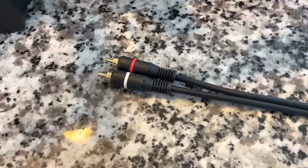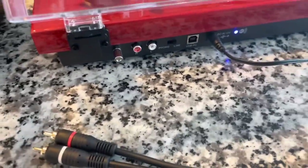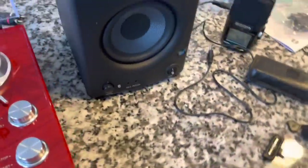Our wires are disconnected from the unit and from the speaker — as you can see, only power is connected — and we are listening to Bluetooth. The Bluetooth transmit does work.